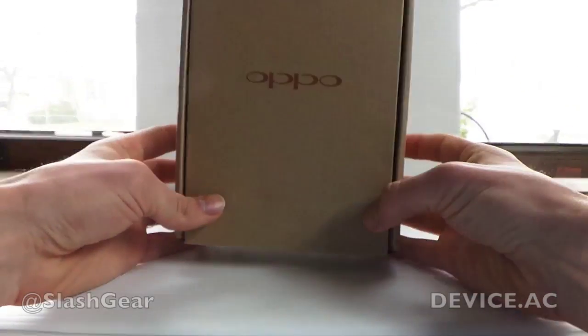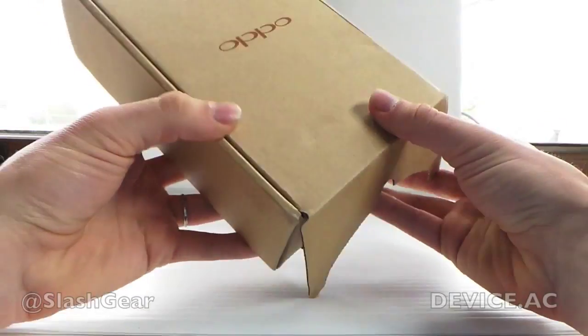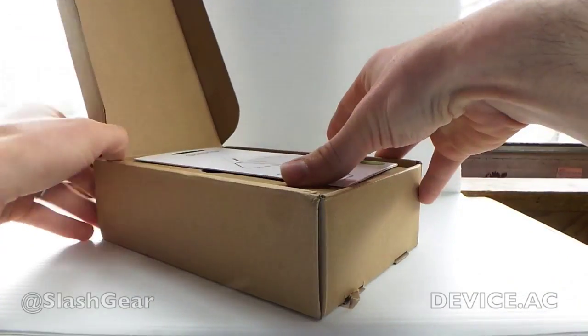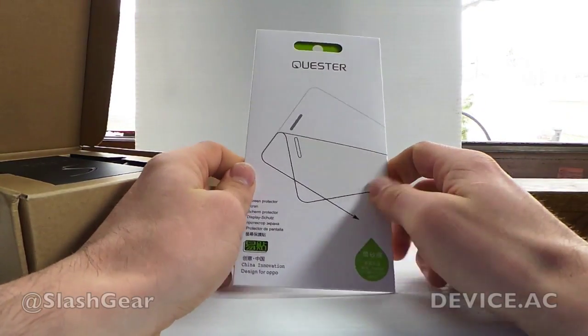Hello Roland, this is Chris Burns from Flash Gear. Today we're taking a look at a brand new device from Oppo. This is the Oppo Find 5 and it is coming out relatively soon. You'll be able to get it across the ocean — not here in the United States — but we're going to take a look at it anyway.